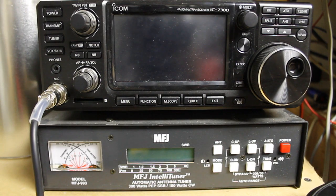Morning everyone, welcome back to Bootstrap Workbench. Today we're going to be talking further about common issues on the ICOM IC7300, how to resolve them, and how to do a few other things.